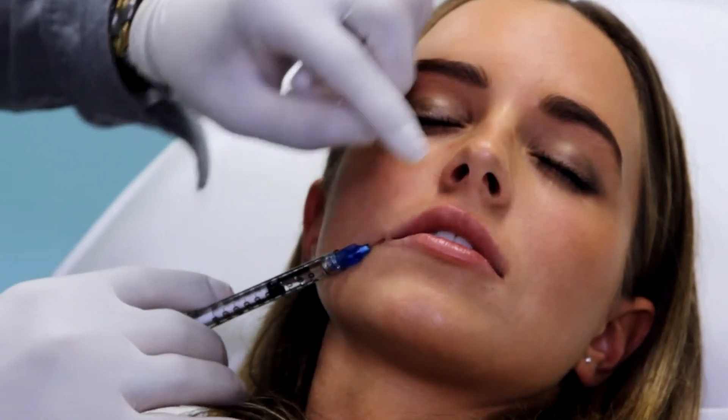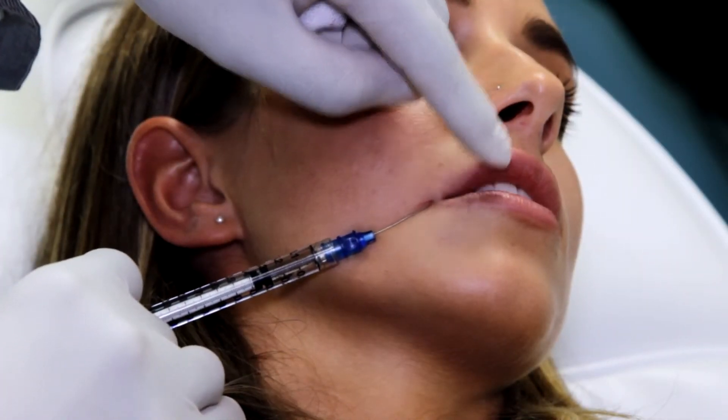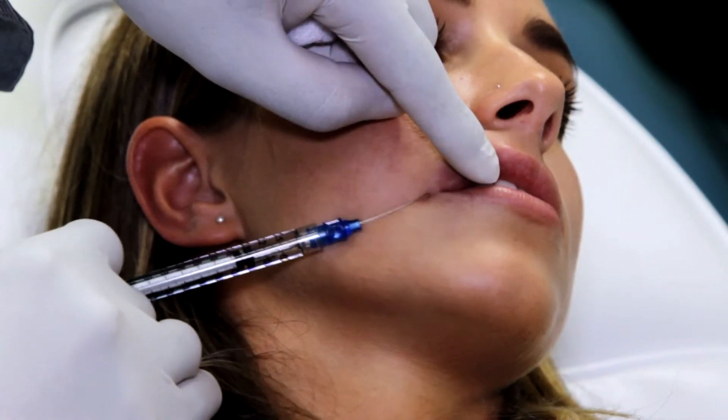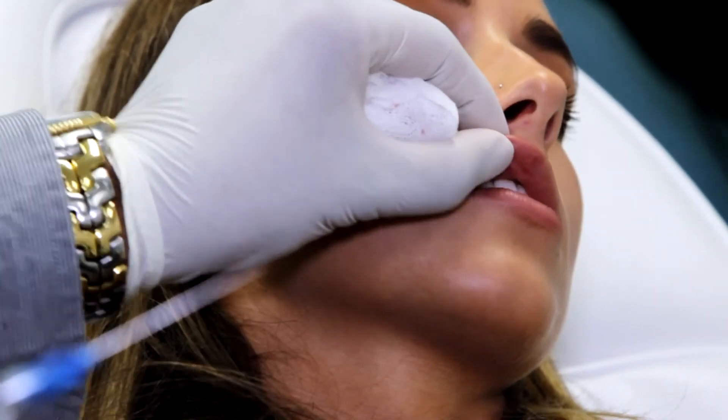You can see the tip of the cannula here. Just mould it a little bit to shape it. There's probably about 10% swelling there, so that will settle over the next three to five days and then it will look quite natural and become part of her lip.